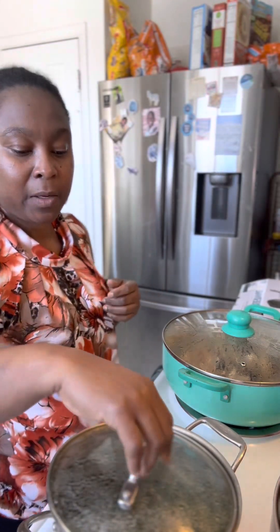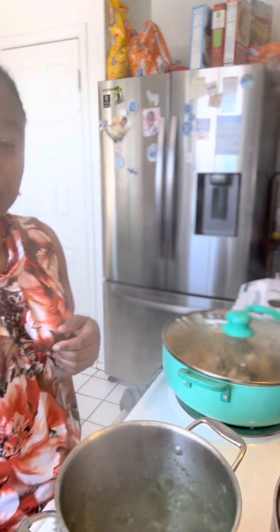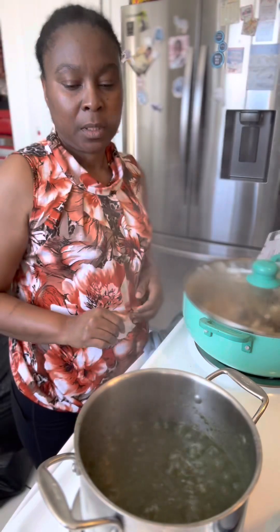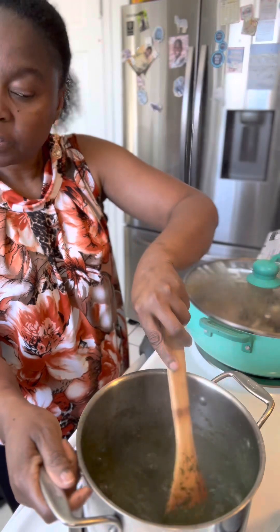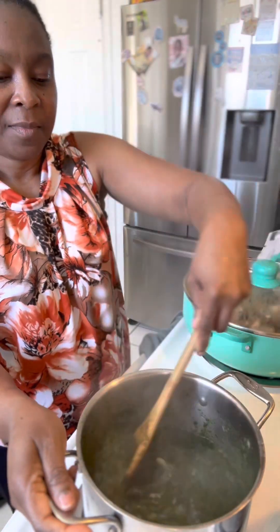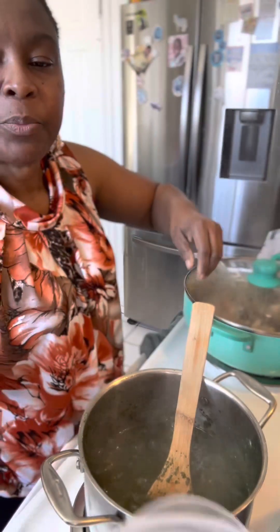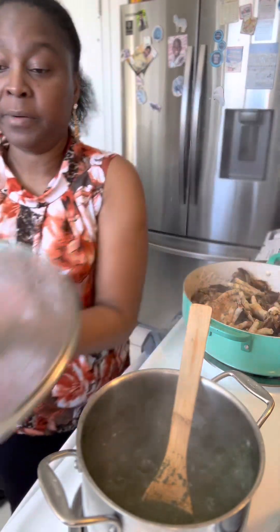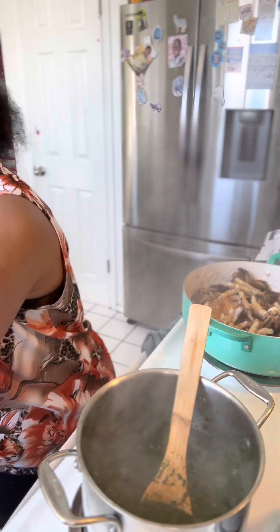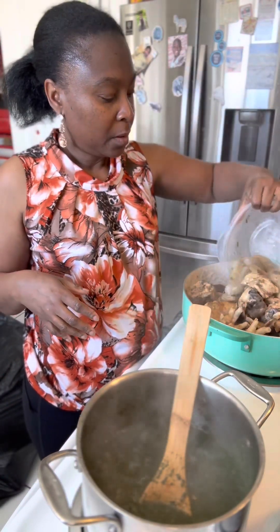Okay, welcome back. My okra flour sauce is ready, it's cooked. Next thing I'm gonna do is add my fish and my shrimp. I'm gonna put it in my pot of goodness, like that.